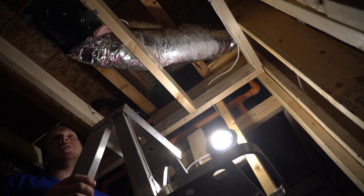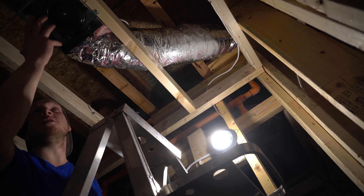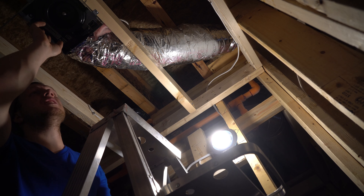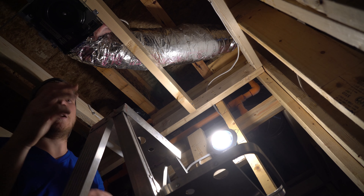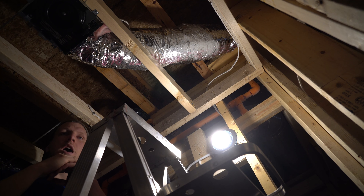The bathroom fan is installed. If you have the drywall portion, now you just click your cover on — it clips right into here. You'll see that it's got the bend: lock, lock, squish against the ceiling. Done.